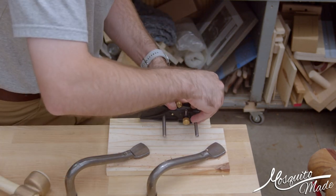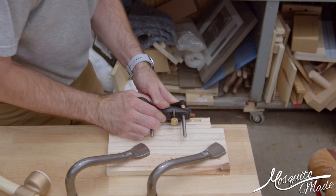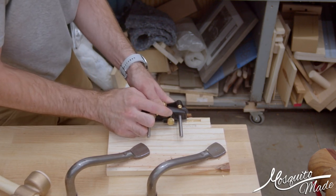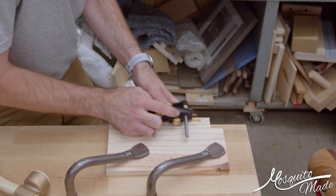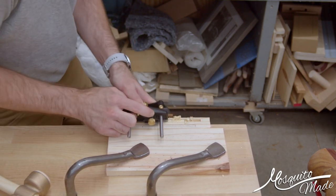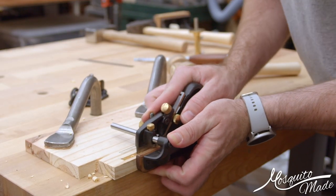I just chop it out, clear it out with the chisel, and now I'm setting up the plow plane to make sure it's in the right spot. You can see there's that end where the front of the plow plane can go — where the iron can still cut, it finishes the cut off the piece that hasn't been done yet, and the front of the skate can end up in that little front pocket.